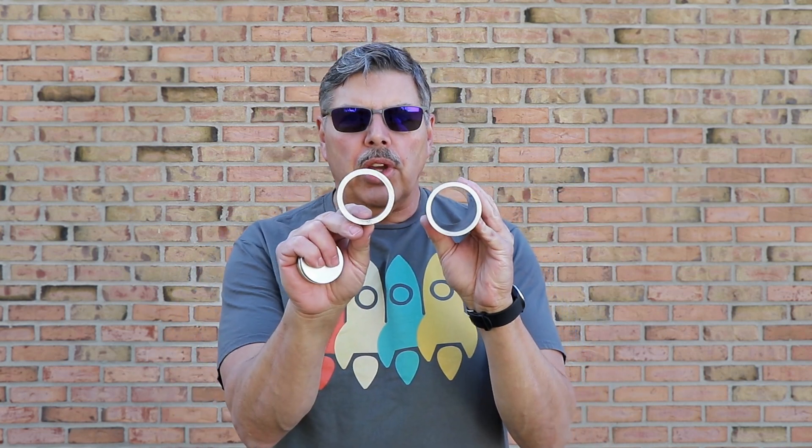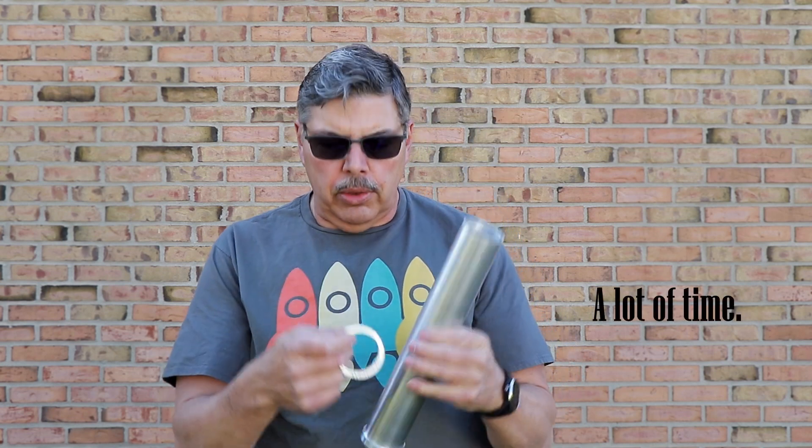Hey everyone, welcome back to the Rocketeer. Today I'm testing a 54mm 3-grain case with Sorvidol. This is a custom-made case. You can see what it looks like before it was milled. It takes a lot of work to turn that case down, and this is what the bulkhead looks like. Pretty nice looking piece there.